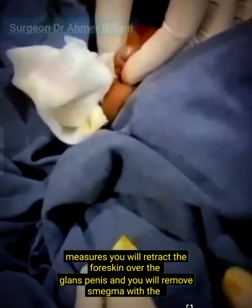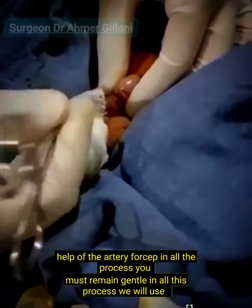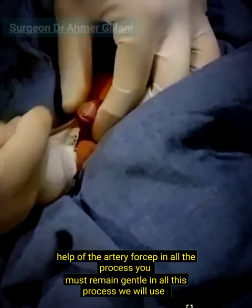You will retract the foreskin over the glans penis and remove the smegma with the help of the artery forcep. In all this process, you must remain gentle.